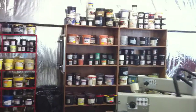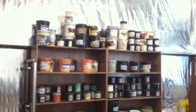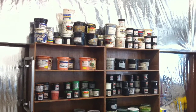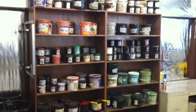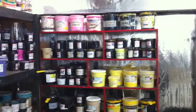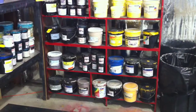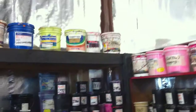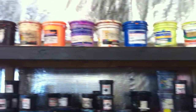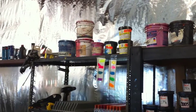This is our ink department. All those inks on the top shelf are just old puff inks that we'll never use anymore. We try to keep everything of similar shades next to each other. We got a lot of fluorescents along the top, along with our process inks up there.